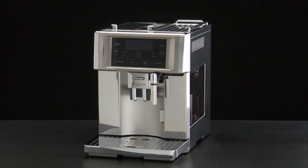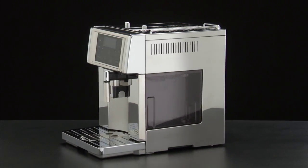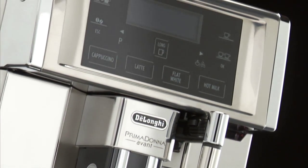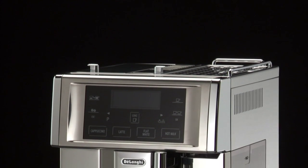Welcome to the world of De'Longhi, where you're about to enter a whole new coffee experience. You'll discover why good coffee is a way of life in Italy, and espresso, thanks to De'Longhi, you can now make easily at home.